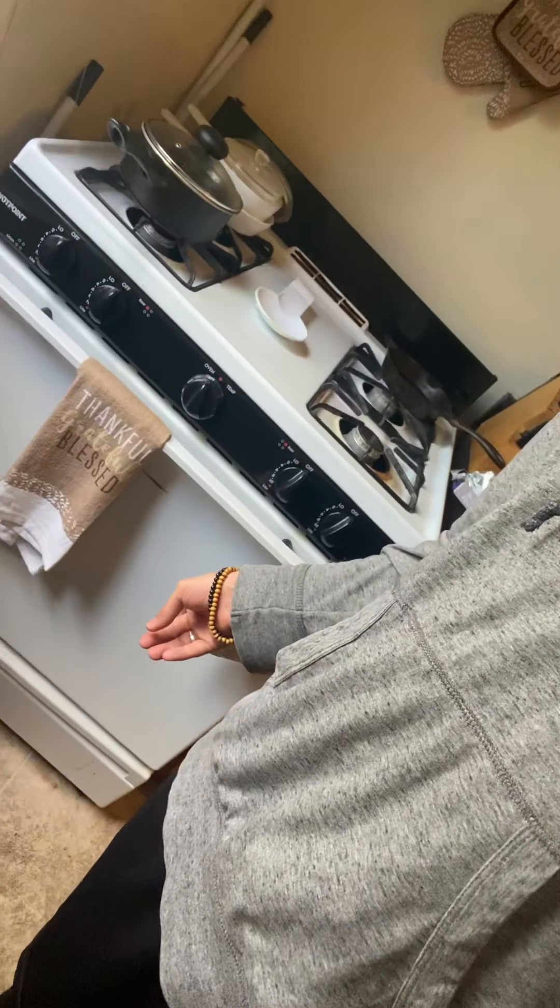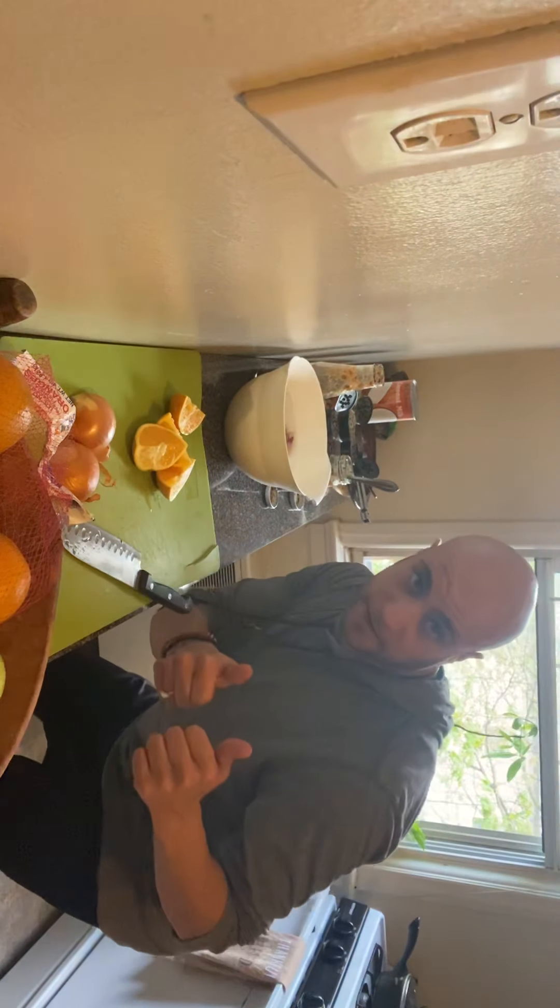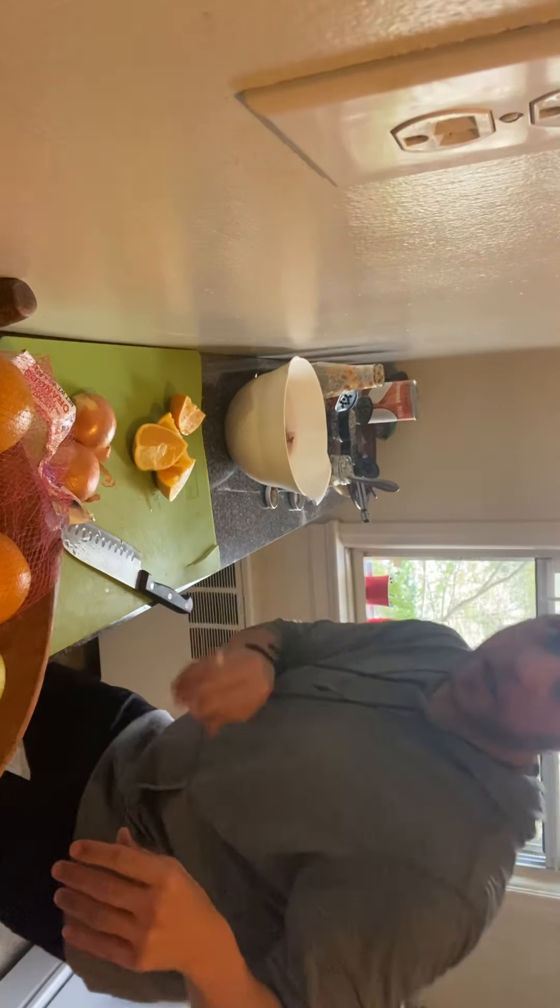If you guys want to stick tight, I'll go ahead and put you on the tripod so you can see the actual process going down. Can you see me? Let's see — yes, yes, yes! All right, let's get to it very very quickly.